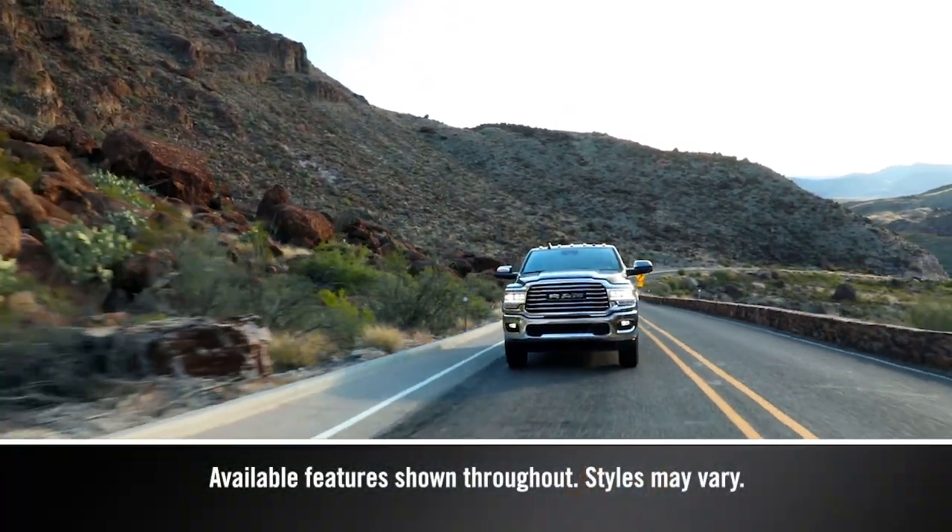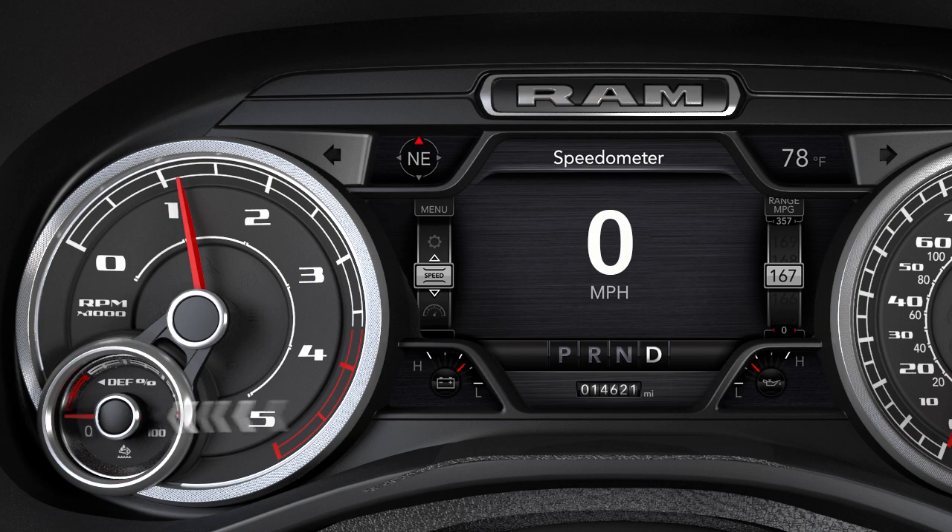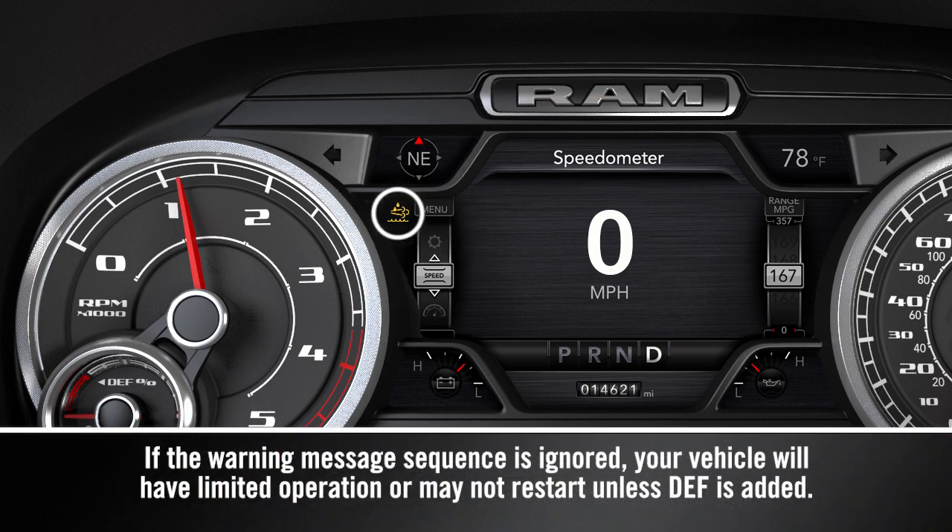Your diesel exhaust system relies on diesel exhaust fluid. A gauge displays the diesel exhaust fluid level, and a warning light will activate anytime the level gets too low.